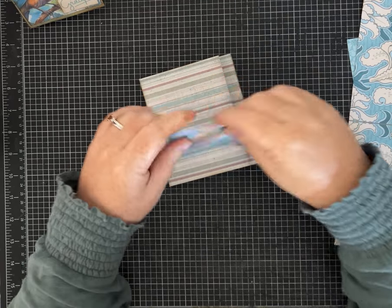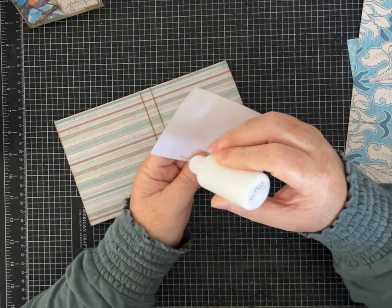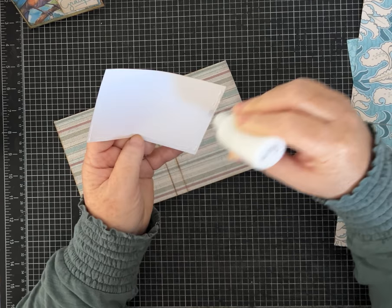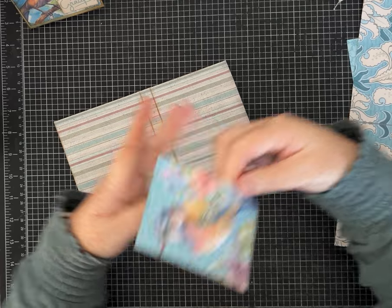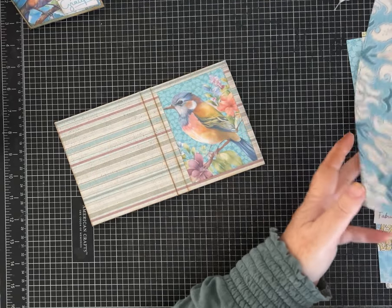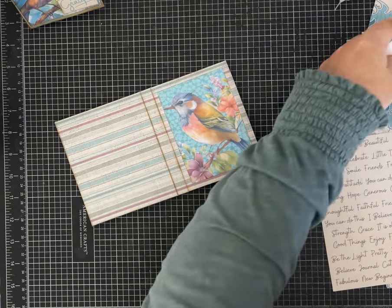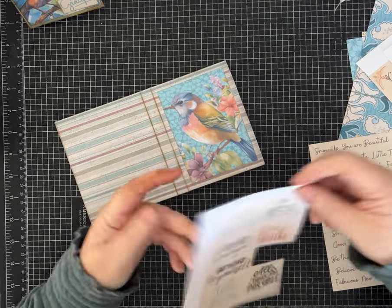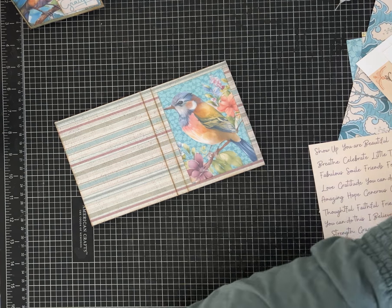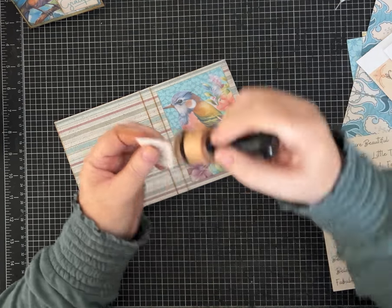I can get out my embellishment notebook if I want to add a label, or grab some of the affirmations, quotes, and words. If you need some of those and have a way to print, I've got quite a few freebies on Buy Me a Coffee — some words, some affirmations. I think I'm going to put 'You Matter' on this one because that would be a nice gift for somebody.